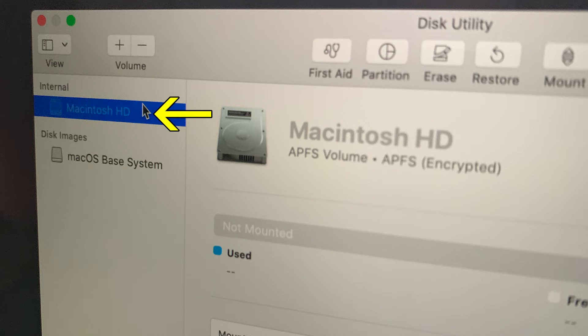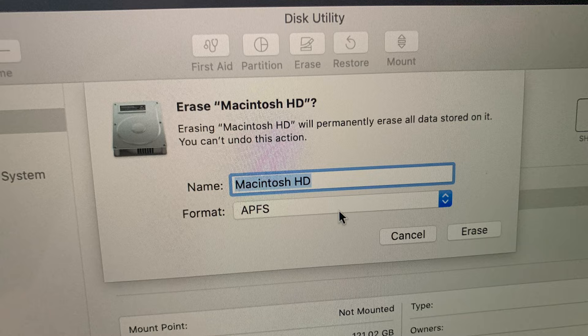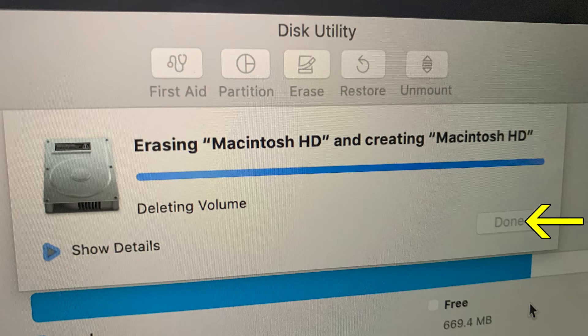Next, select Macintosh HD. Press the Erase button. It asks you to name the drive and select the format. Leave the name Macintosh HD and the format APFS. Then click Erase. Press Done after the drive is erased.